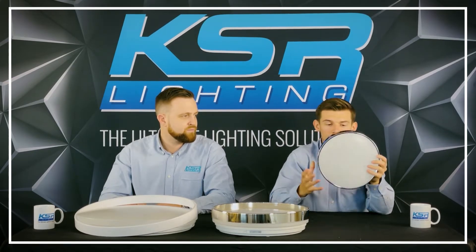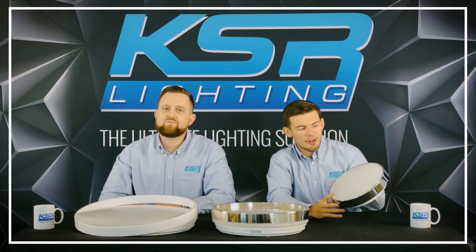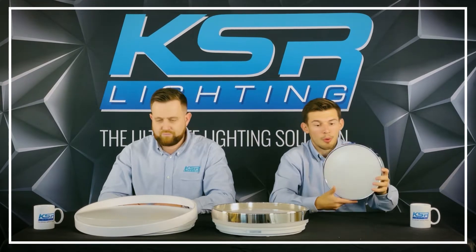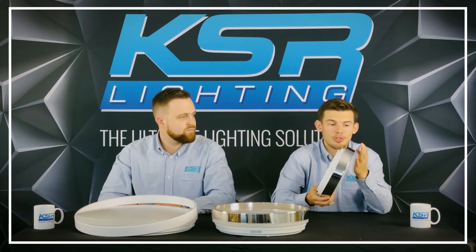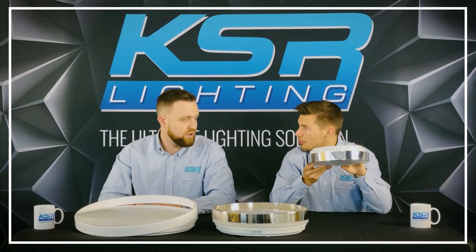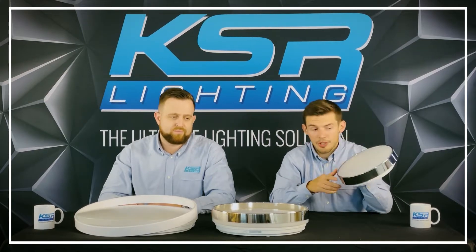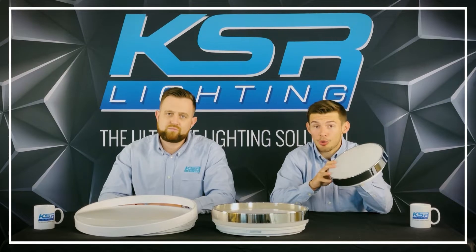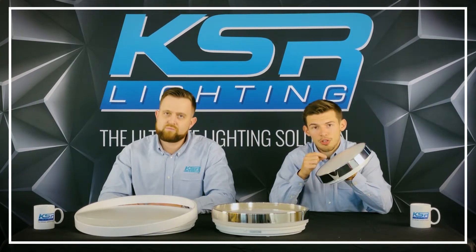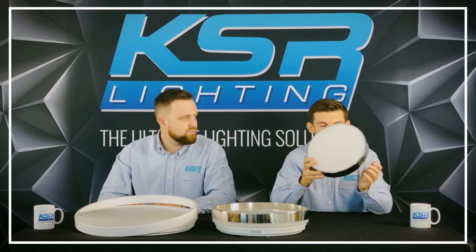As you can see, a nice small fitting - it kind of replaces the old 16 watt 2D variant of bulkheads. It's nice and flat and looks really good. I've put the optional chrome rim on there so it looks really smart. It can be used in bathrooms, stairwells and all sorts. This one is available in a standard and a microwave version, and inside it's got a dual CCT switch so you can flip between 3000 and 4000 Kelvin for a range of applications.